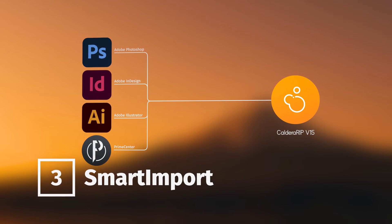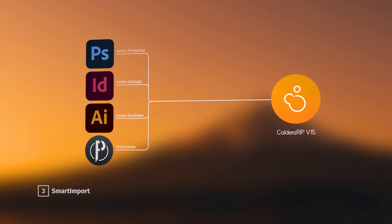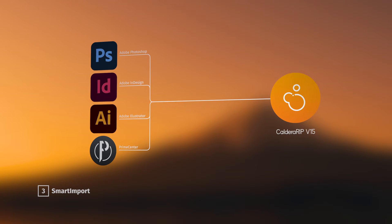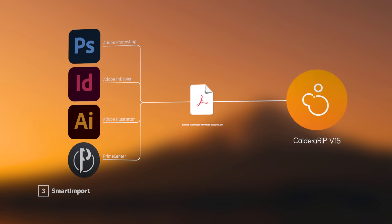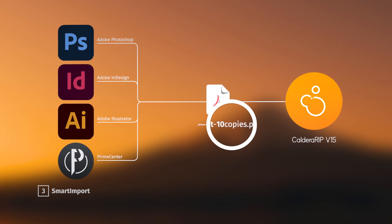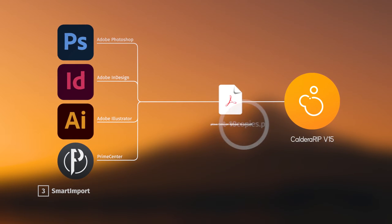Available both manually in FileMan and in combination with the Smart Hot Folders feature, Smart Import allows you to extract metadata from the file name, such as targeted printer, print configuration and number of copies to print, in order to speed up job submission.